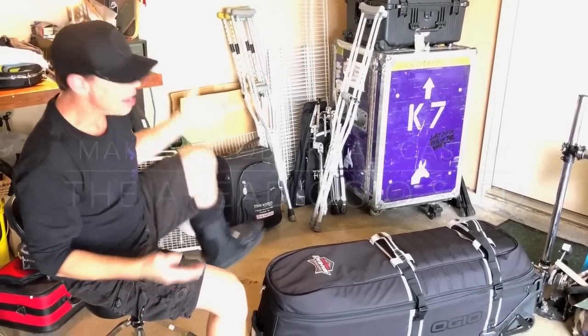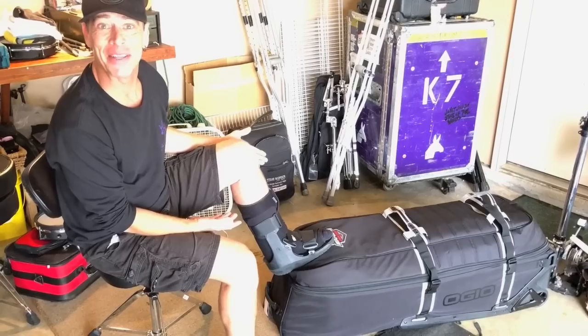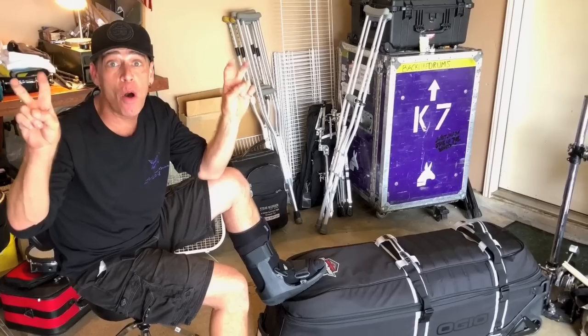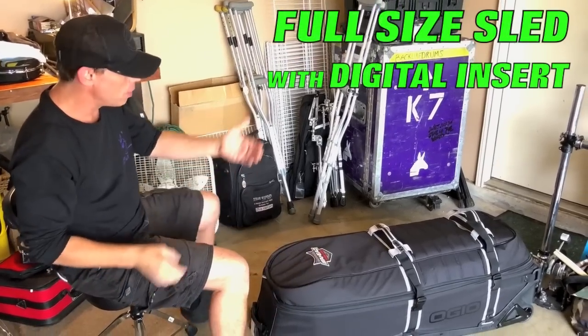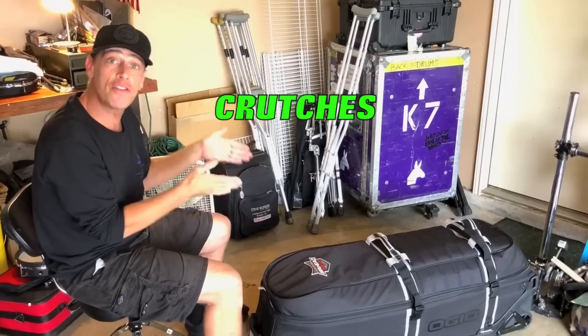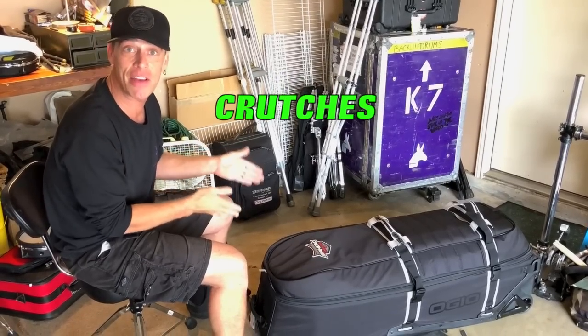It's coming to you live from my garage as I recover from a broken ankle. During this time, my friend Derek Murphy has come over to help me build my new small breakbeats kit. Here I am with my lovely Augeo bag and my lovely collection of crutches to show you just how much equipment we could put inside this Augeo sled.